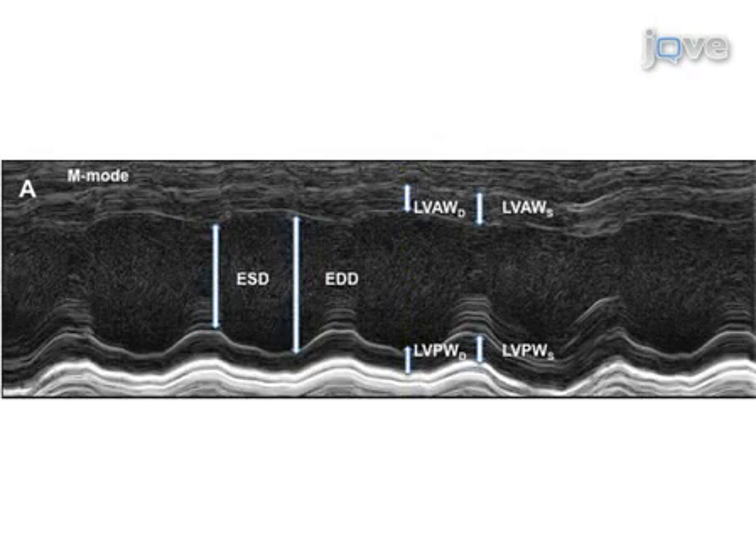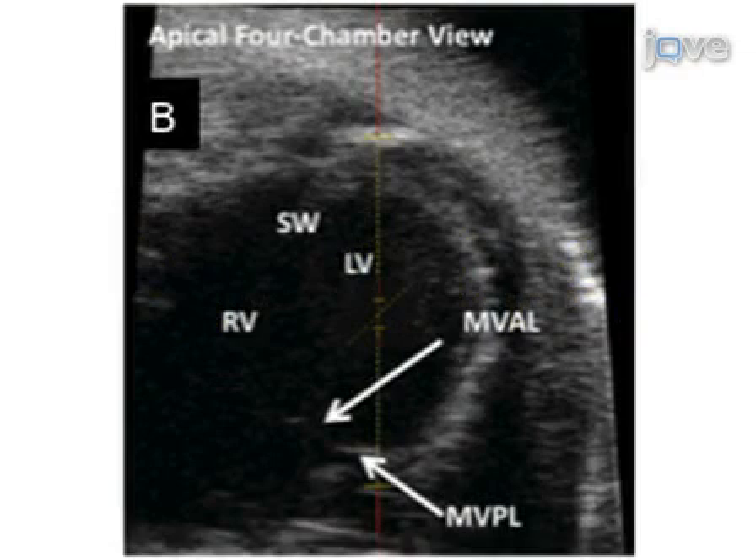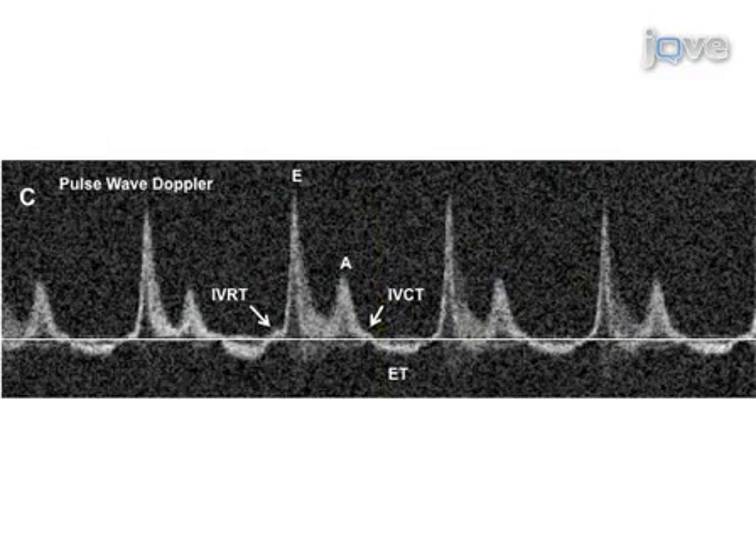The viewing mode can be changed to M-mode to evaluate and quantify measurements of systolic cardiac function. After targeting the left ventricular posterior wall, the tissue Doppler imaging mode can be used to quantify measurements of diastolic function. In the four-chamber view mode, a proper image of the mitral valve and septal wall can be obtained. Finally, by changing to pulse wave Doppler mode, the mitral valve blood flow pattern can be visualized.